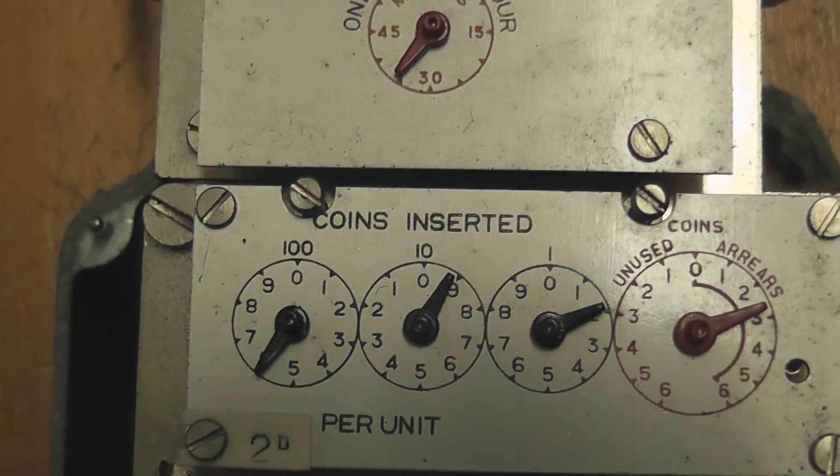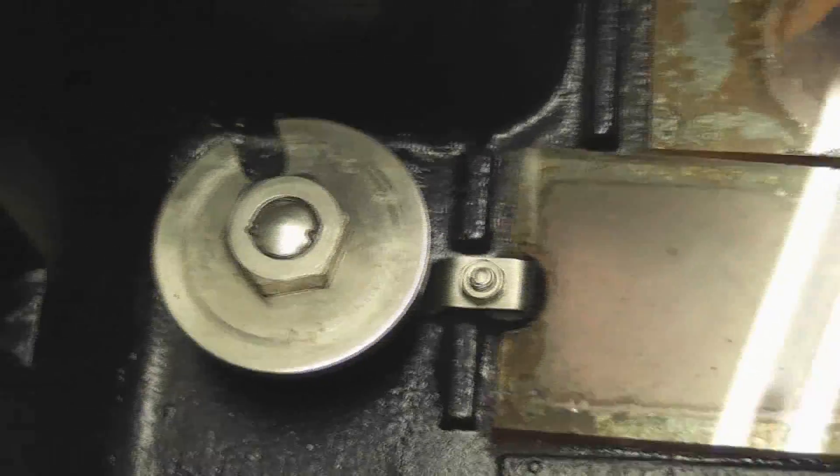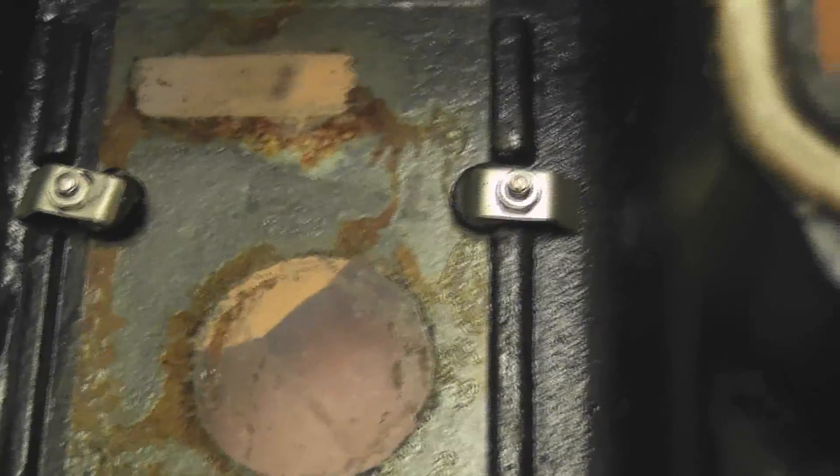2D per unit — that's 2 shillings I think. I'm going to cover this here. And that looks somewhere inside. This is the engagement mechanism for the coins. I'll give this a bit of a clean up and then see how she comes out.